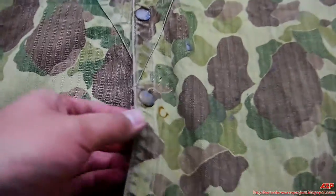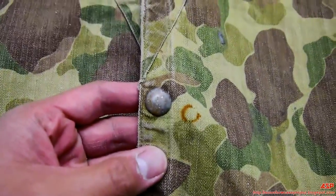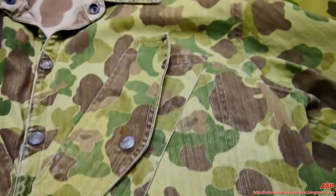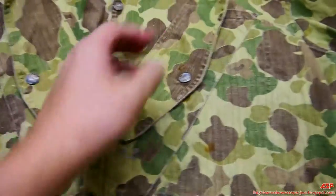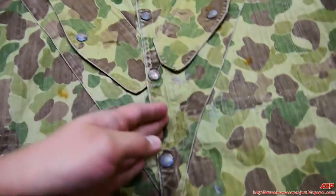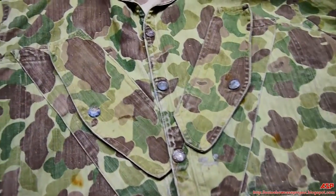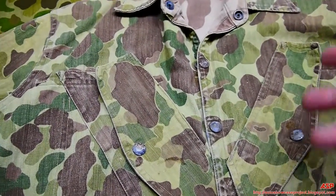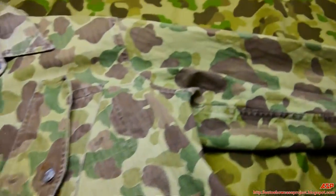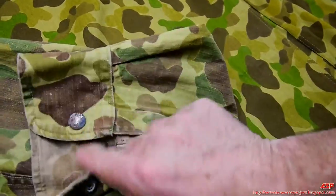Frog skin. The buttons don't have USMC on them — that's due to cost reasons, of course. The pockets are slanted; that's the key when you're looking for a paramarines jacket — the slanted pockets. Look on the sleeve — snapped buttons as well.